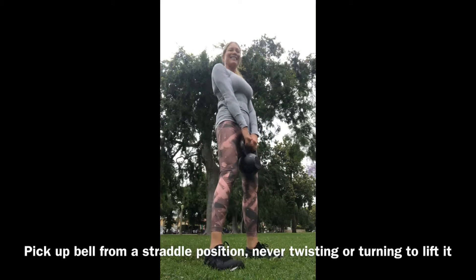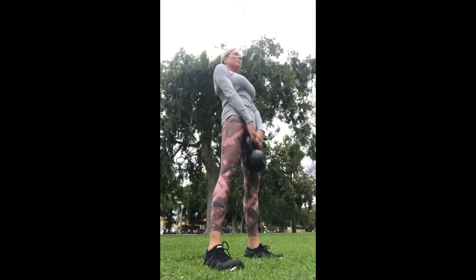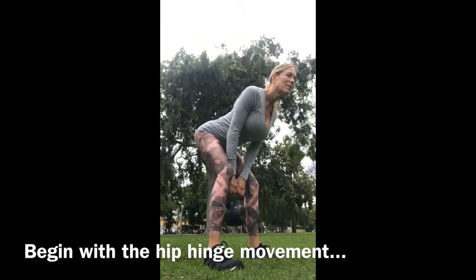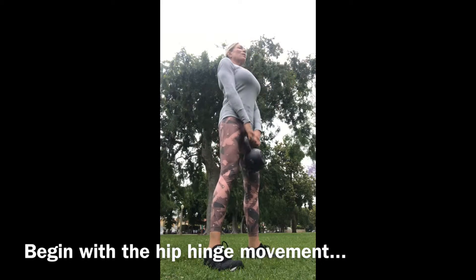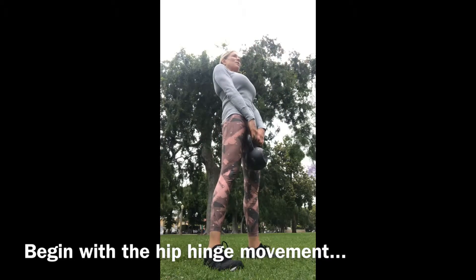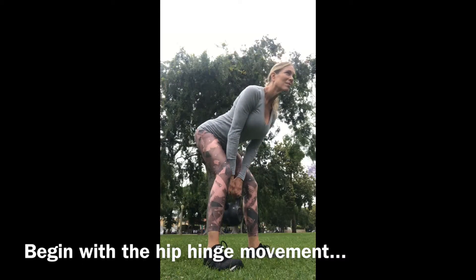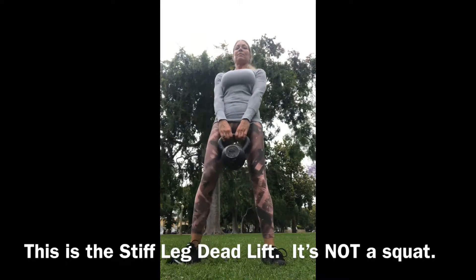Now let's get ready to lift. Always pick up your bell from a straddled position — never turning to the side. Once the bell is in your hand, go into that neutral posture and start working on the hip hinge. Push your hips back, pull your butt under, and notice how I rolled my shoulders back. You want to pack your shoulders down because now you're holding weight in your arms.